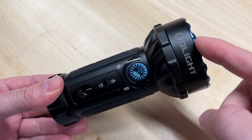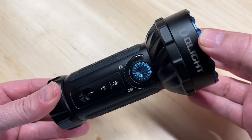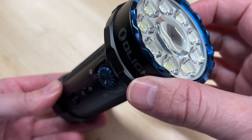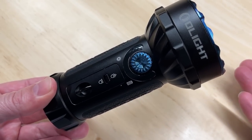Today, I'm going to review and test something completely different than I have before on this channel. This is the Olight Marauder Mini, just recently released, and I'm going to test it the same way I test headlight upgrades to see how bright it is. Do you think it can be brighter than a car headlight? Let's find out.